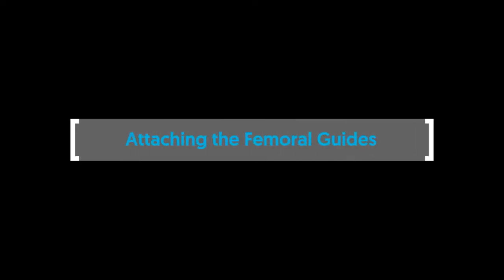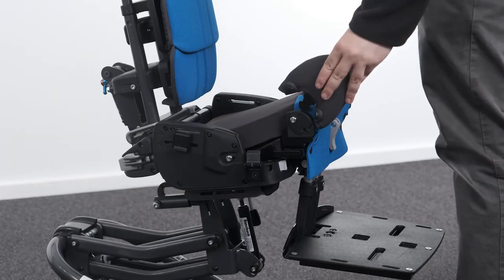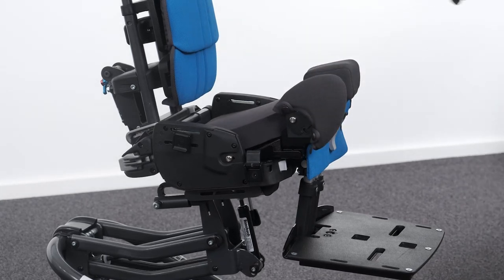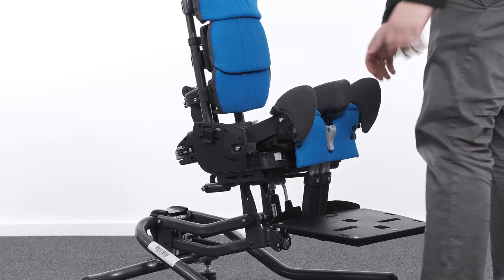Attaching the femoral guides. To attach the femoral guide, slot the femoral guide stem into the receiver on the seat and press downwards. Check that the femoral guide has self-locked by pulling upwards on the femoral guide.